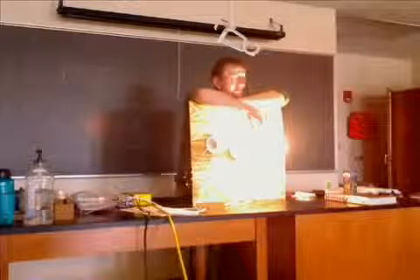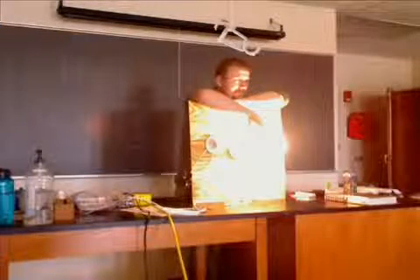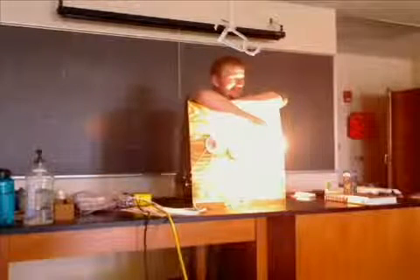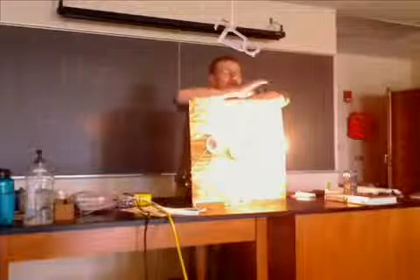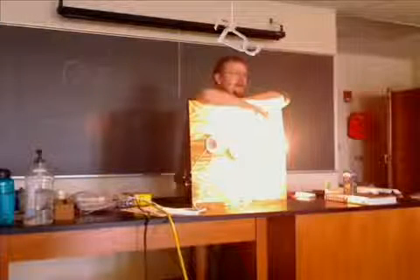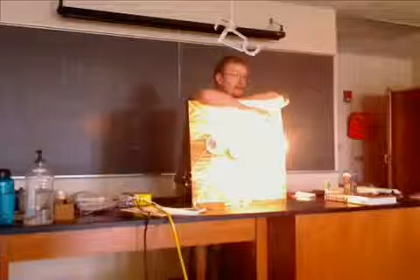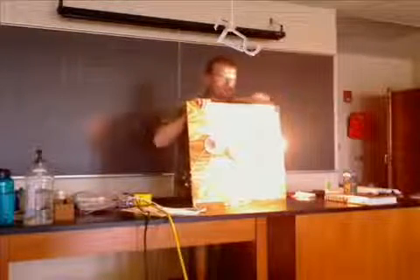This bulb might get dimmer. And what does it mean if this bulb gets dimmer? The current is slower. So if this bulb gets dimmer, we're going to equate brightness and dimness with the speed of the charge. If this bulb gets dimmer, that means the current became slower. If it gets brighter, it means the current got faster. If it stays the same brightness, that means the current didn't change at all.